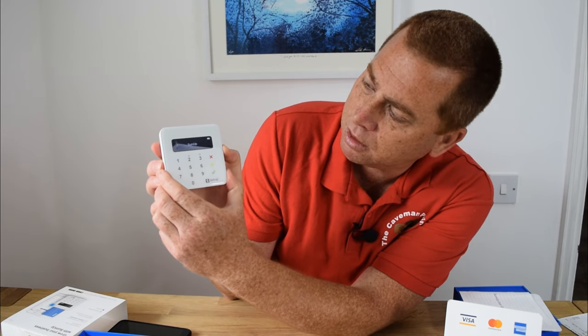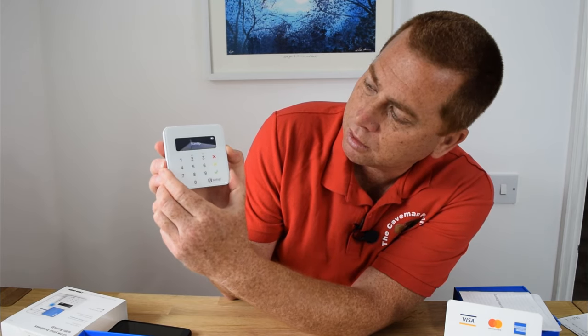So let's switch it on. SumUp — we've got power. And that's it, we're live.